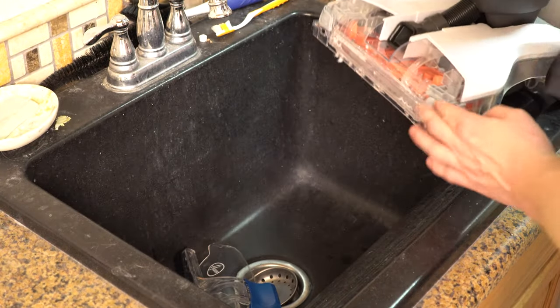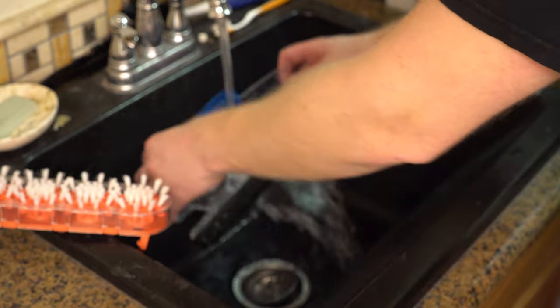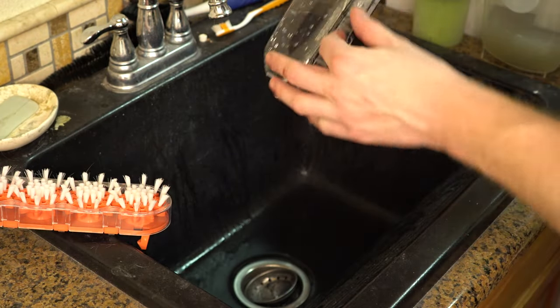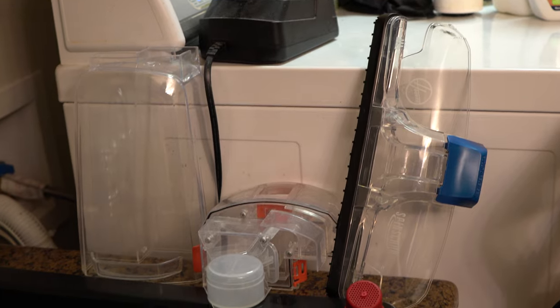As far as cleanup goes, it's simple enough, but it is something you have to do yourself — there's no auto cleaning mode. Everything is rinsable and comes off easily. The tank is easy to get into, access, and rinse out, along with the squeegee and all the parts. You do need to set them somewhere off the machine to dry overnight, or maybe two days if you're in a really wet climate.